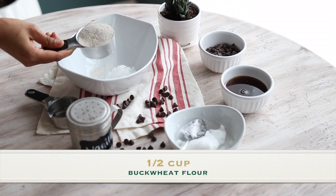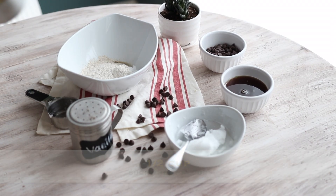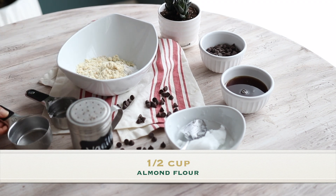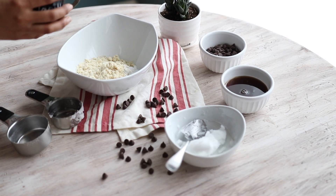I love using buckwheat flour because it's super high in protein, it's not high in carbs, and it doesn't raise your blood sugar quickly. It's also a gluten-free option for those of you who are sensitive to gluten.